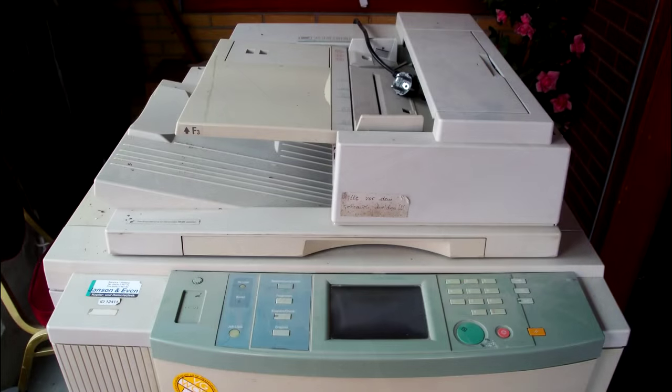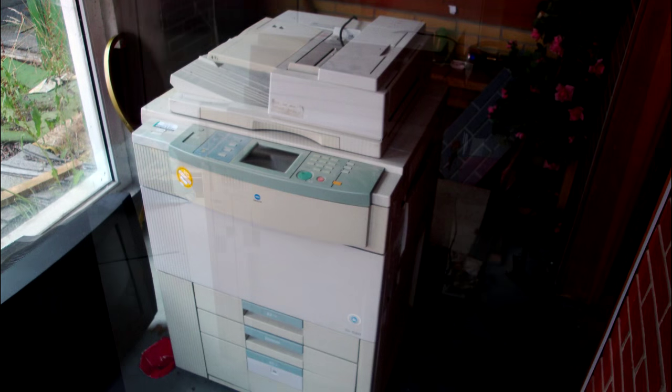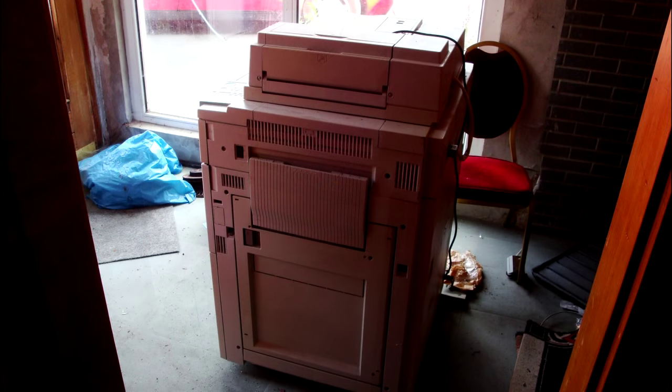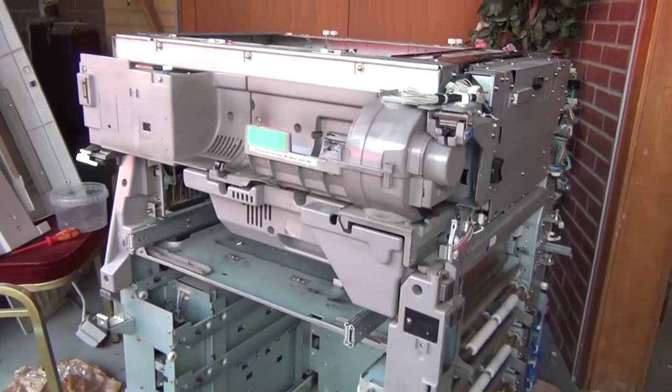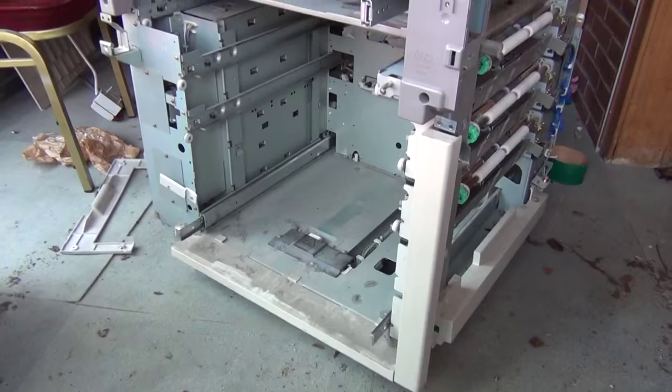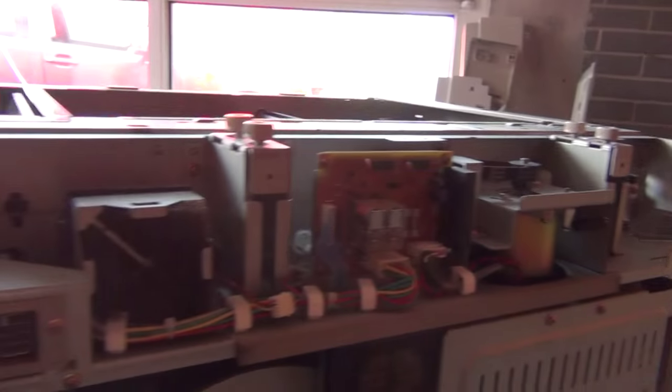Upon arrival, however, I realized that the machine was gigantic, requiring three grown men to even lift it off the ground. Since there was no chance to fit it in my car, I had to disassemble the device on the spot. Since I couldn't film openly at that place, I don't have a lot of footage of the actual teardown. Here you can see the unit after I removed the plastic parts covering the metal frame. On its backside you can already see a portion of the valuable electronic and electromechanical components that this machine had to offer.